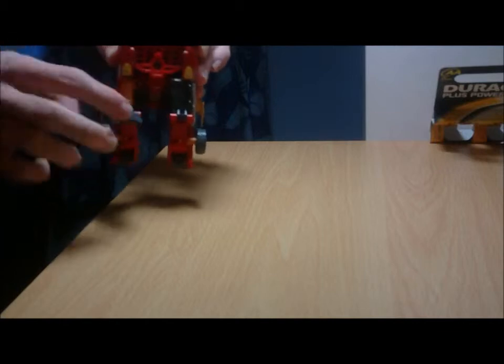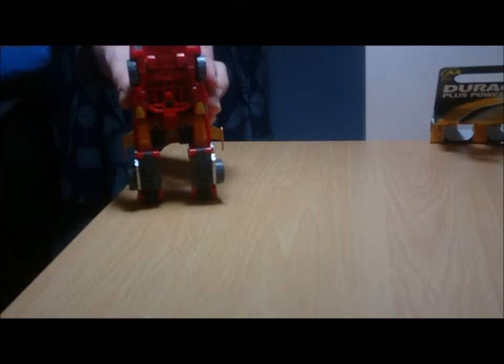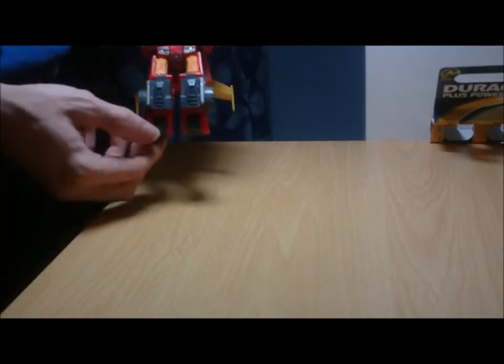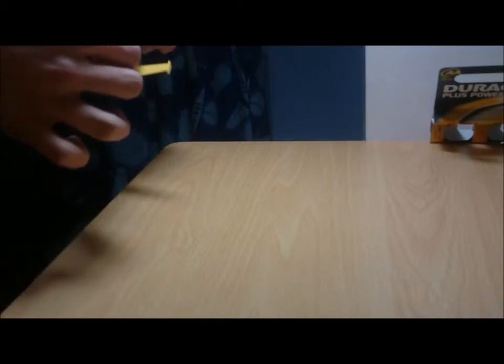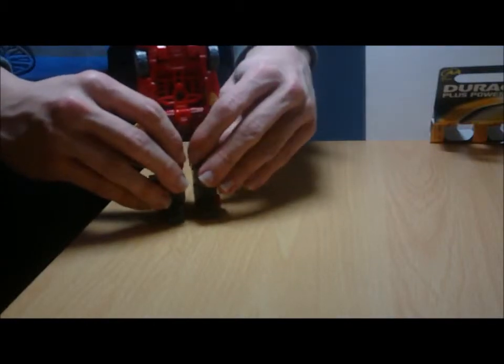Take these two grey sections and rotate them down. Then just slide the wheels in so that they're flush with the panels. Come to the legs and accordion them down so that they are alongside his codpiece. Come down to these two grey sections here, rotate them up — which will reveal the feet and a heel spur. Repeat the process on the other foot. Take his legs, rotate them up, and then slide his codpiece forward. And already you've got half of the robot done.